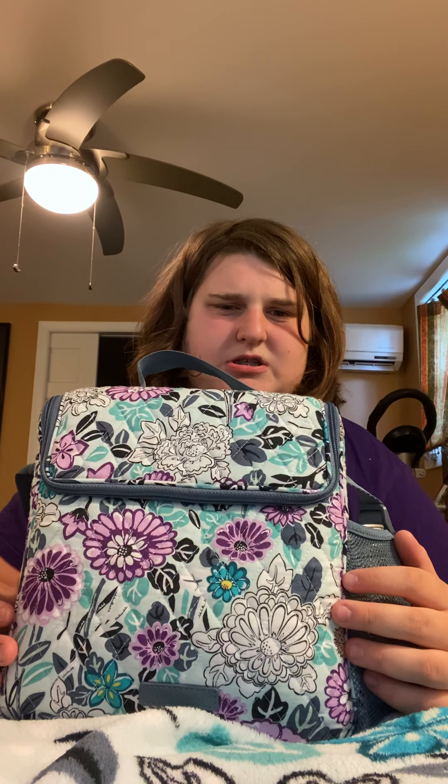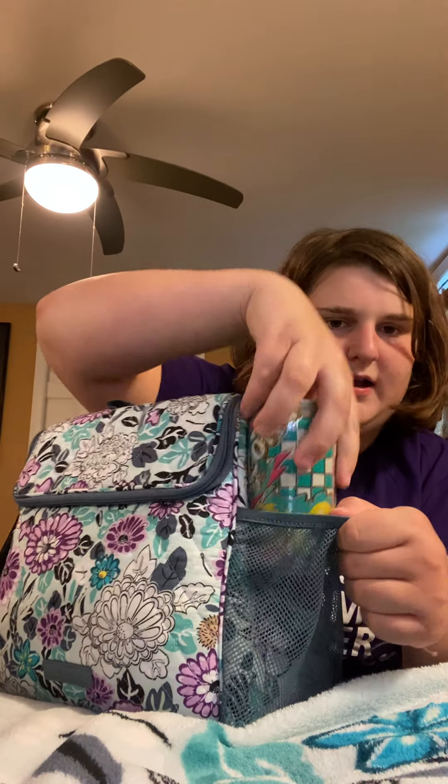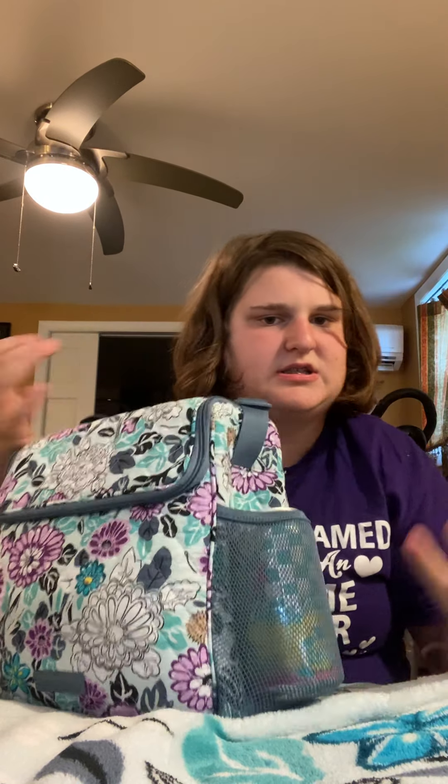Next is the lunch bag. I believe this is the crossbody stand-up cooler or deluxe lunch bunch bag — one of those two. It does have a crossbody strap. I don't have it expanded right now for storage. First, it has a mesh pocket — I love Arizona iced tea so I get the twelve-pack and just put it in here. It's elasticized so it snaps right back.